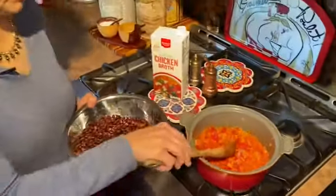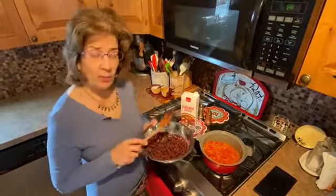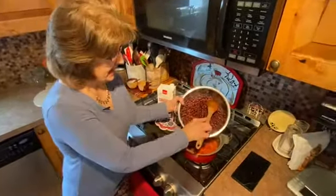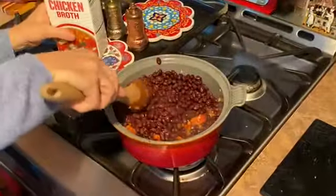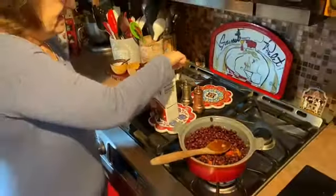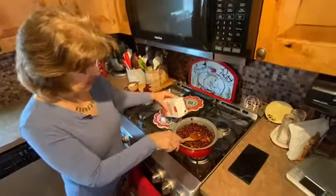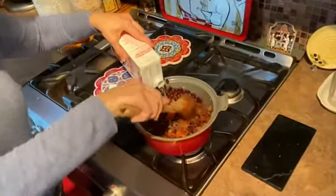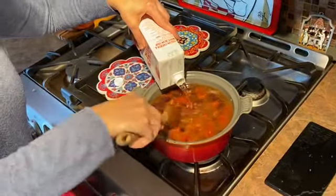As you can see, this has started to bubble and the liquid is thickening it up. While that was happening, I drained and rinsed the two cans of black beans and I'm going to put those in, stir it up, and then we're going to add the three cups of chicken broth. A box like this has four cups in it, so I took one cup out and added the remaining three — just like that. There we go — that is a full pot.